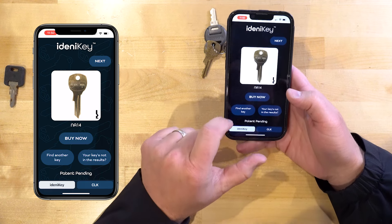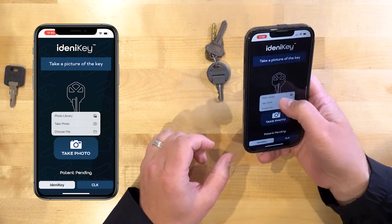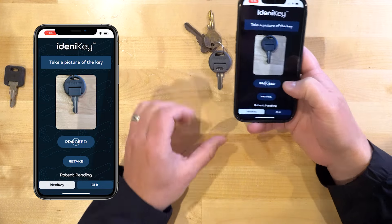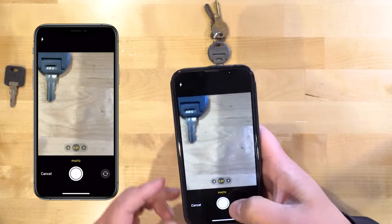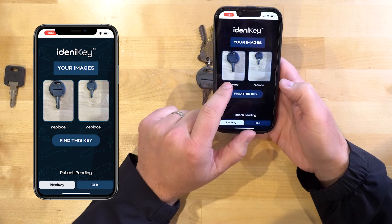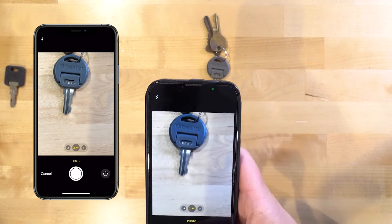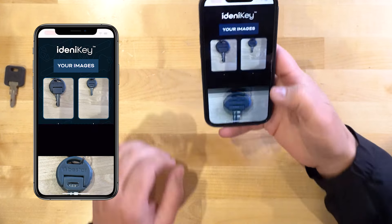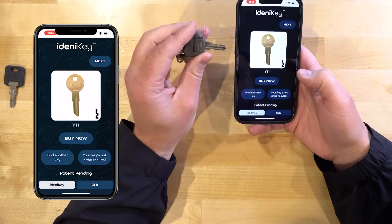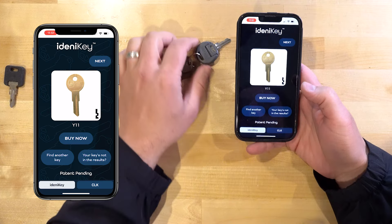I actually want to give you one more example — let's do three. Find another key. We'll take a photo of this one really quick. Got one side. Let me make sure we got one on each side — I can see I did that a bit weird, way more zoomed out. Let's replace that. There we go, much better. Let's find this key. This should be just a Y11, nothing fancy. There we go — yep, it's a Y11. It's a fancy-looking Y11 key.